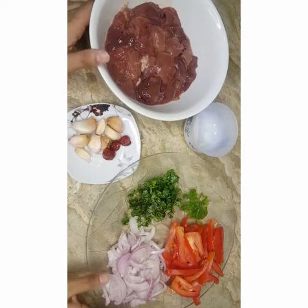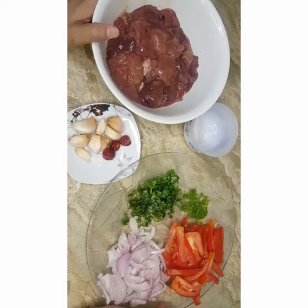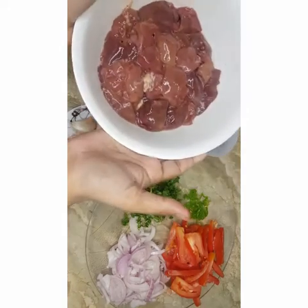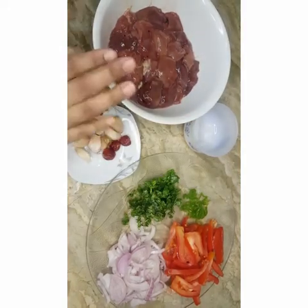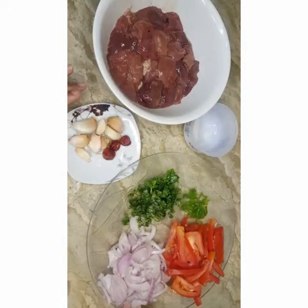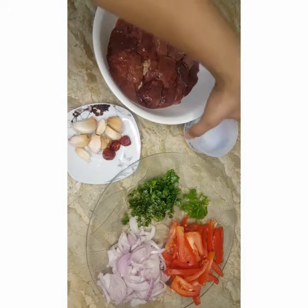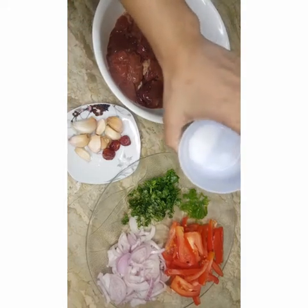Assalamu alaikum, how are you all today? I'm going to show you a very delicious, very yummy recipe with liver — kaleji. All these ingredients are required, very simple ingredients, and it's a very quick recipe. So note down the ingredients first: you need one teaspoon salt, or according to your taste.